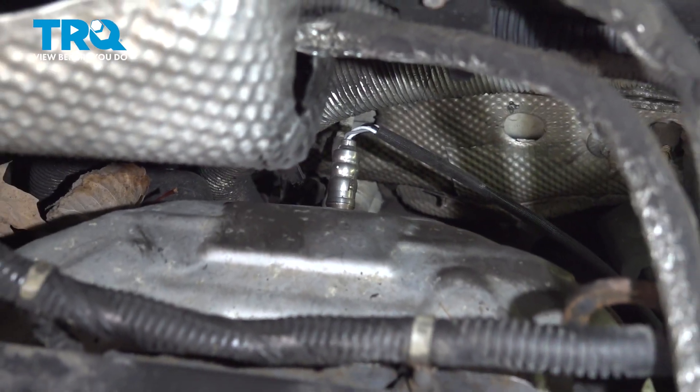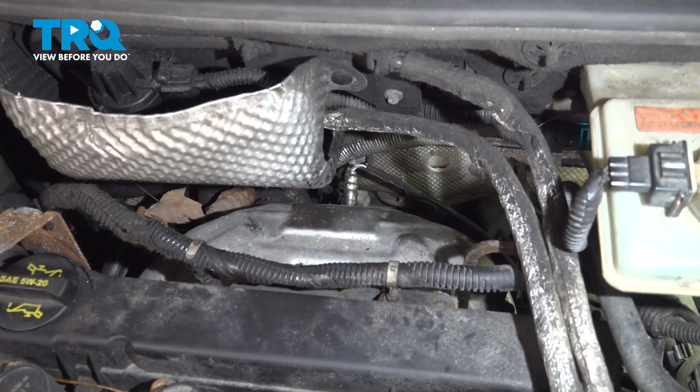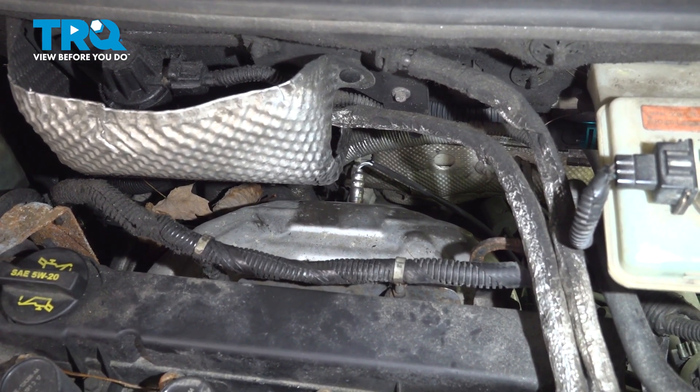Okay friends, we've fully installed our upstream O2 sensor. At this point, climb out from under the hood, start up the vehicle, make sure you don't have a check engine light, and then take it for a road test.